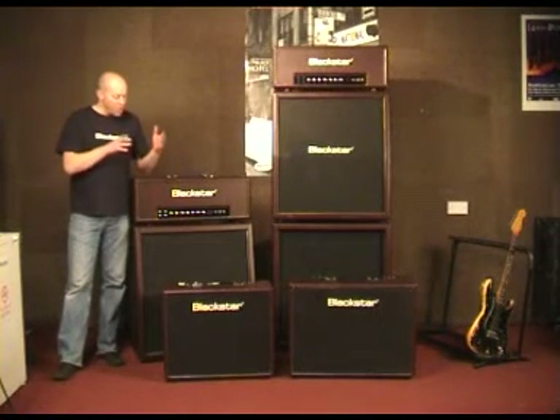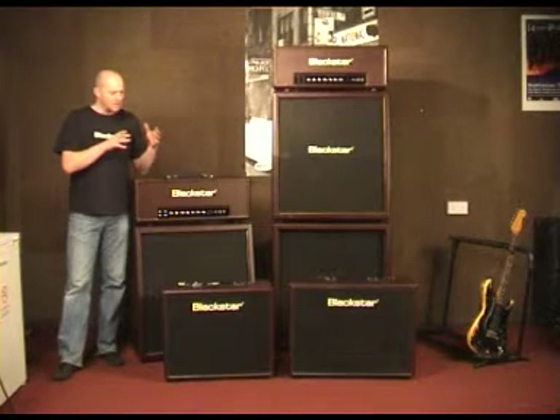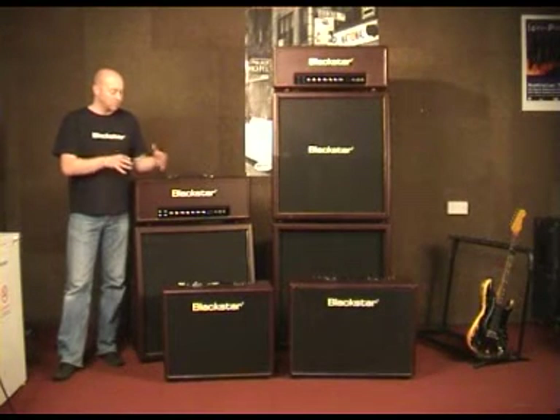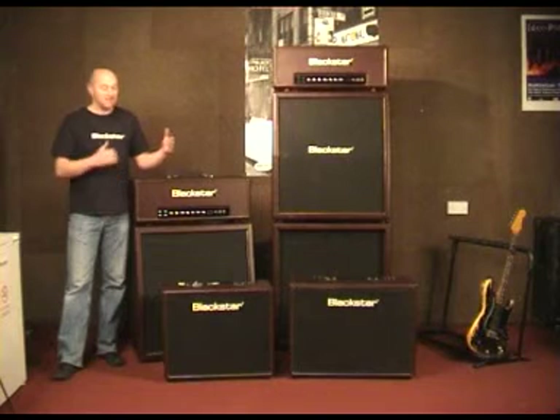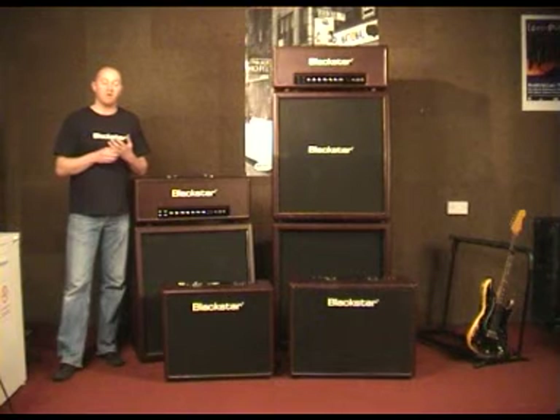So you have lots of very exact reference tones within the amps, and you have lots of flexibility to combine different types of reference tones together to get new tones that you've never heard before.